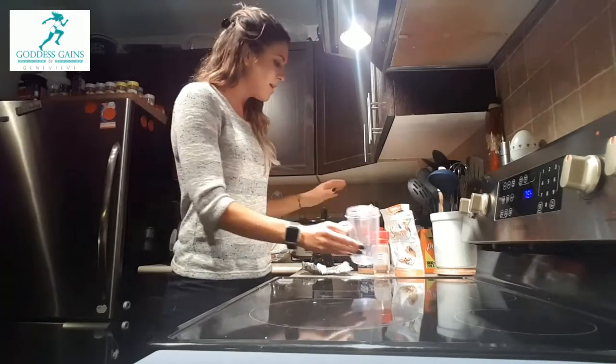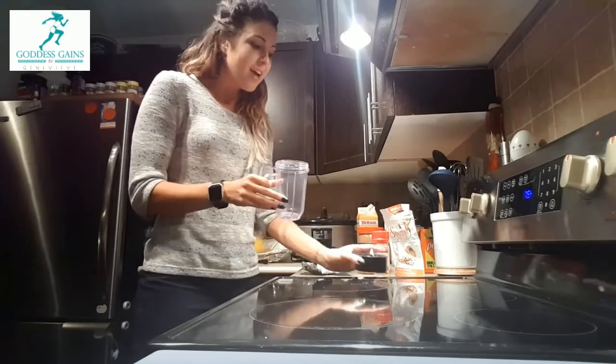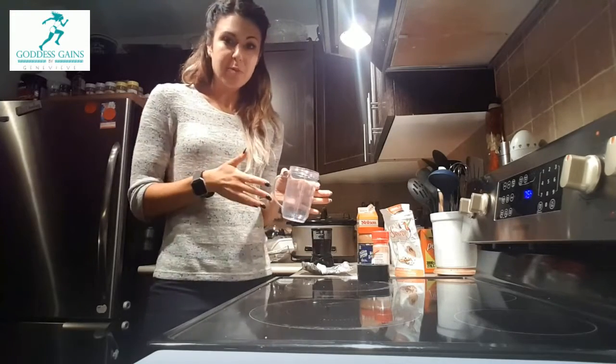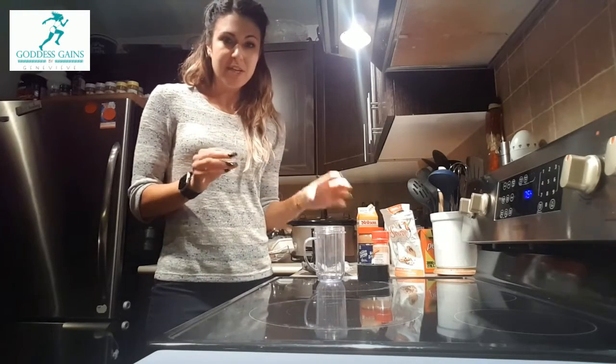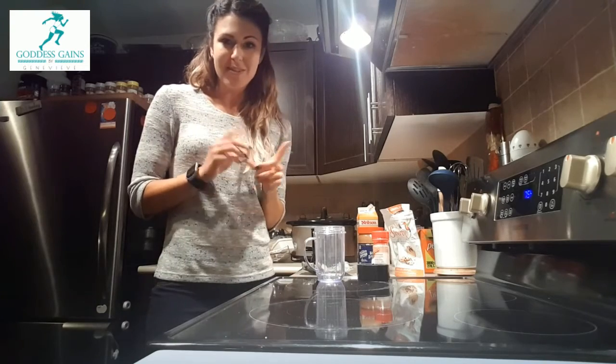The main thing is that you want to have a little blender — we have the Magic Bullet. You're gonna put in some tablespoons of whipping cream, followed by your nut butter, then the cream cheese, and finish things off with the extra toppings.